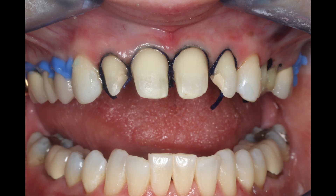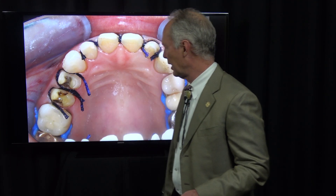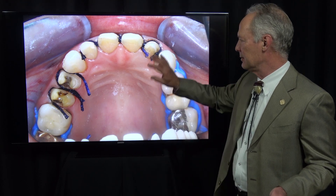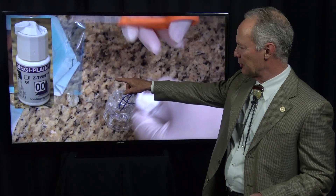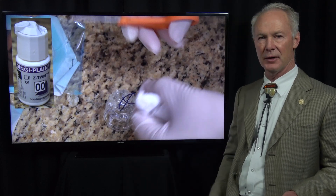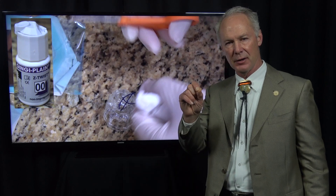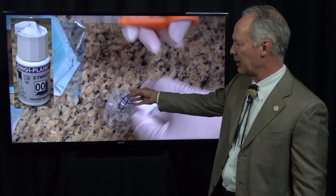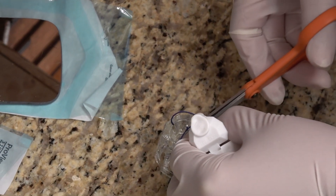In this case, we've prepped four maxillary anterior teeth for veneers and two bicuspid teeth for full crowns. We're going to have videos on all parts of this. This is the Gingiplane Z-Twist 00, non-impregnated, and this is the cord I use 99% of the time. We've got some smaller cords we'll use occasionally, but 99% of the time I'm using the Gingiplane Z-Twist 00.